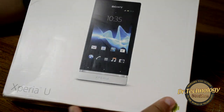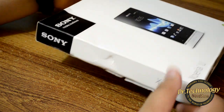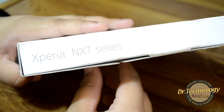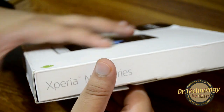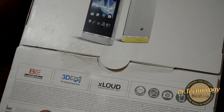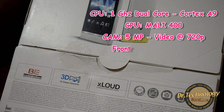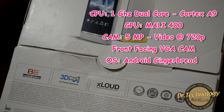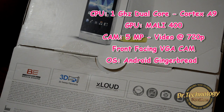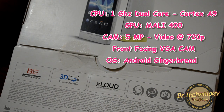You can see we have a very slim box by Sony — I've seen this for the first time and I'm pretty impressed. It says Xperia Next Series, which will be getting software updates. We have Bravia Engine, 3D Sweep Panorama, and xLoud loudness enhancement by Sony. There's a 1GHz dual-core processor with an ST-Ericsson U8500 chipset and a Cortex-A9 processor, along with a Mali 400 GPU.